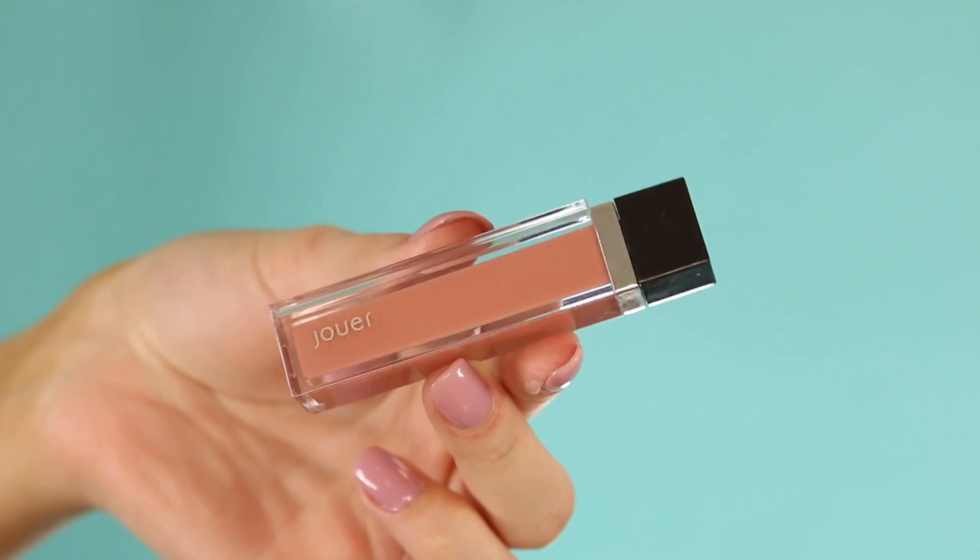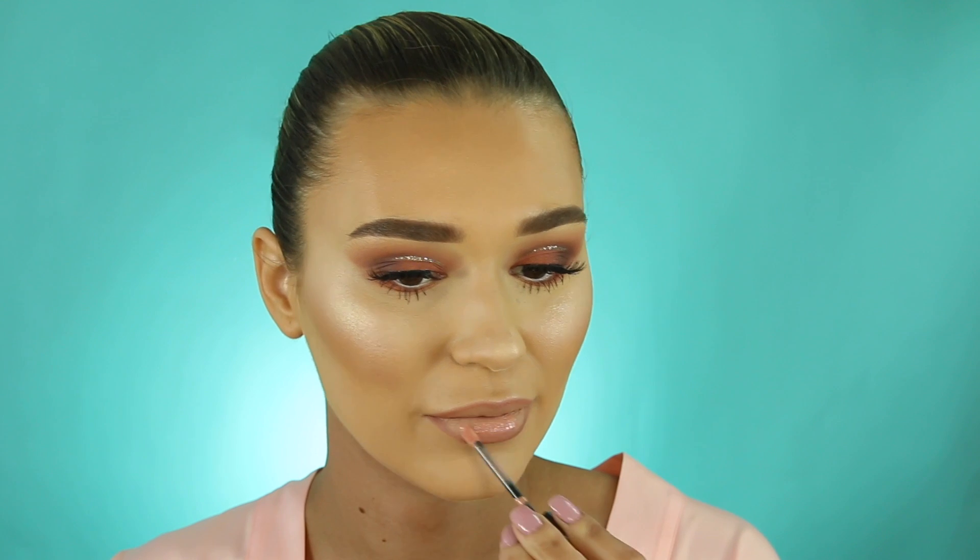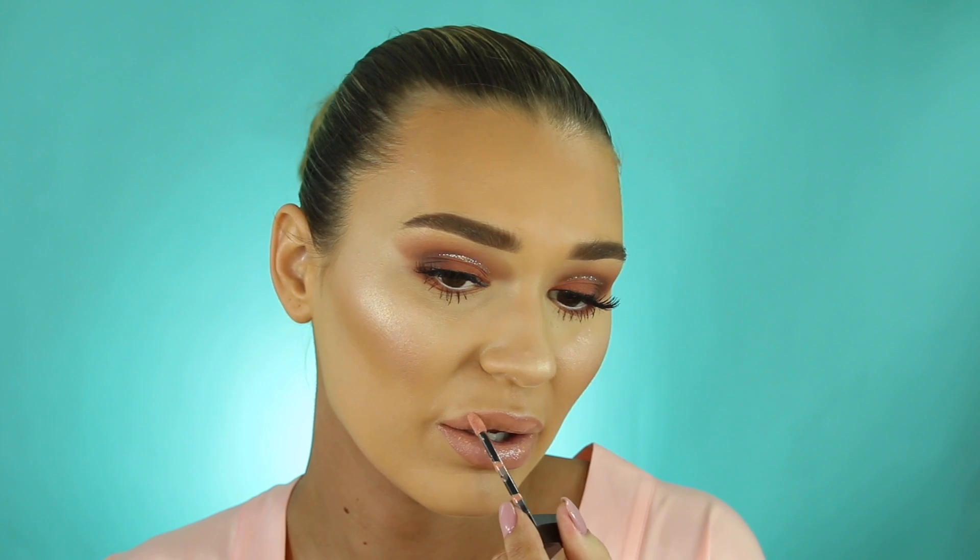For the lips I'm taking this Jordana lip pencil in the shade Honey Dip — one of my favorite affordable lip pencils, so creamy and great quality for about three dollars. Then I'm taking my Duet lip gloss over the top. When I go clubbing I always do a nude lip because I'm drinking and dancing and don't want to reapply — a nude is just the easiest thing to maintain.